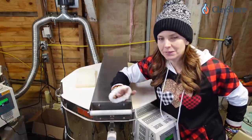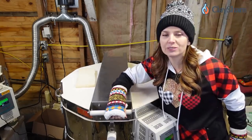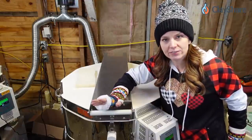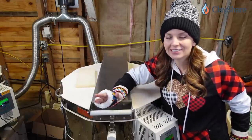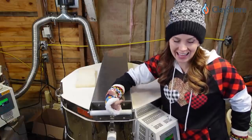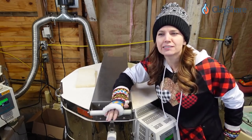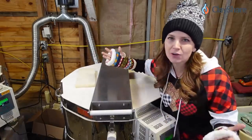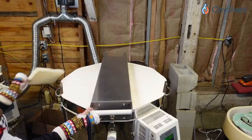The kiln fired cone five, medium speed, with an hour and a half preheat at the beginning and a 17-minute hold at the end. It took a total of 13 hours and 7 minutes to fire. The kiln is currently at 48 degrees — completely fine for unloading. At 48 degrees you can open it up and unload it, they're cool enough, no doubt about that.